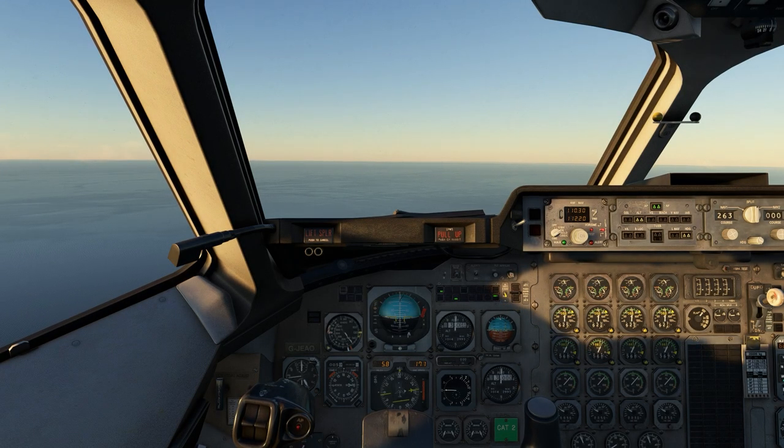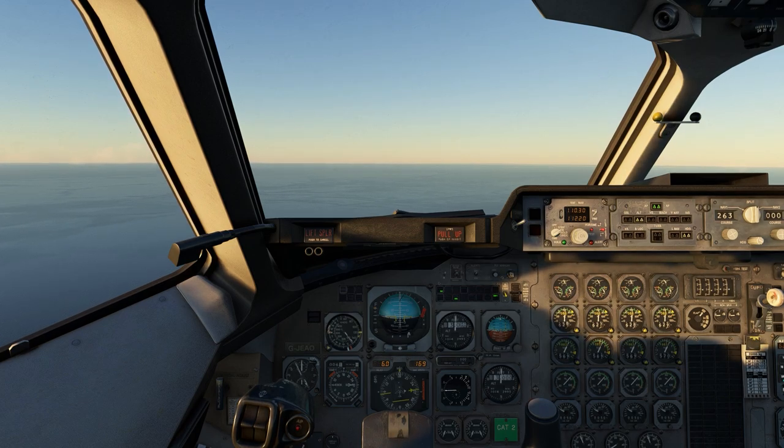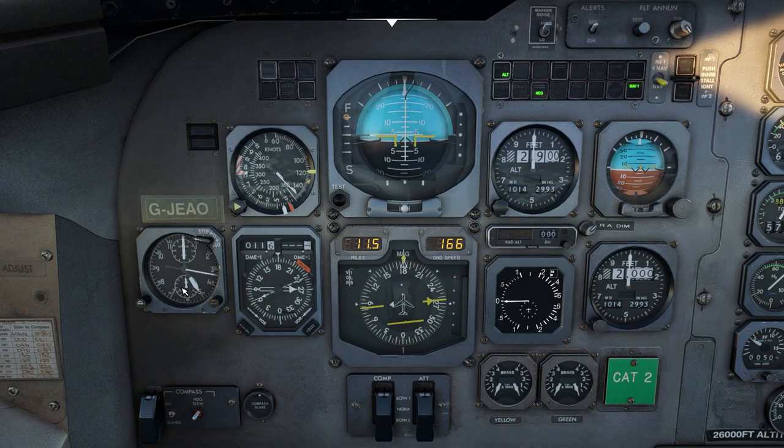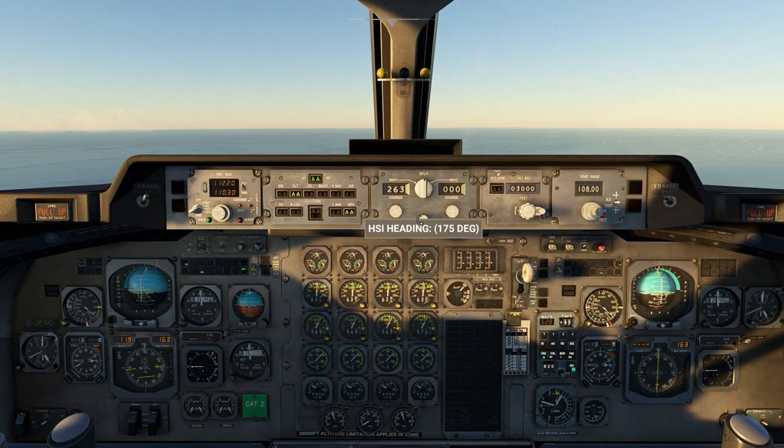I have just taken off from Jersey Runway 26, I'm at 3,000 feet holding the altitude, and we're in heading mode. Right now I have to tune into the Jersey VOR. There we go — 11.4 nautical miles. These are the instruments I'll be using: the stopwatch, operated by this button. The first push starts the stopwatch, the second push stops it, and the third one resets it. This dashed arrow is pointing towards the Jersey VOR, so I have to turn left to 060.